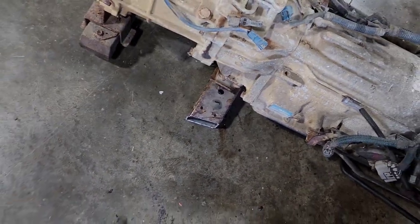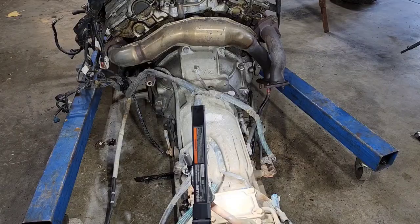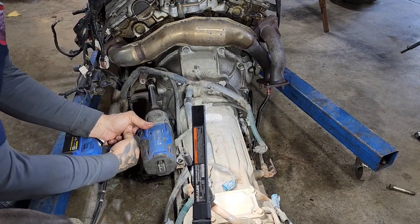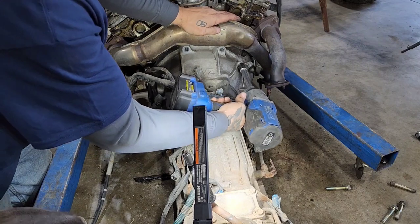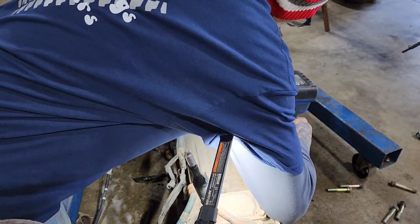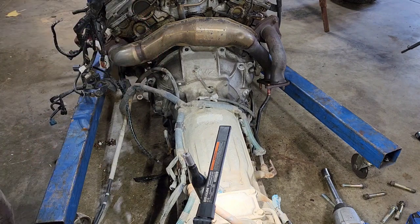Leave that attached to your transmission and your engine will stand up by itself in your shop — it bolts out real quick. Now you can see up there where most of these are — you've got a 17 right there, one here, one up here, one here, one here, and one over here. That is all of your bolts from the transmission. It should be ready to come apart now.